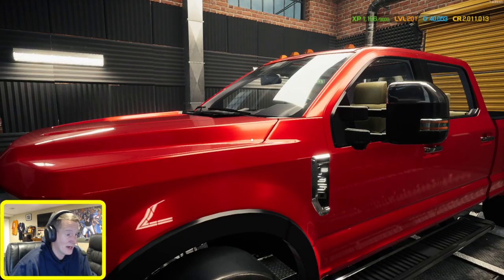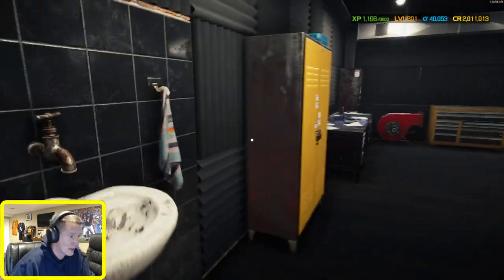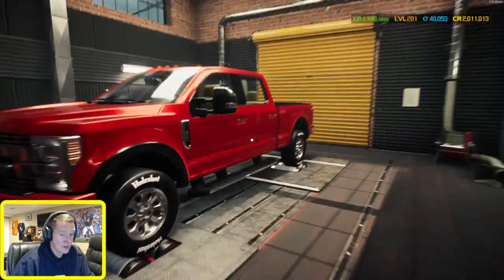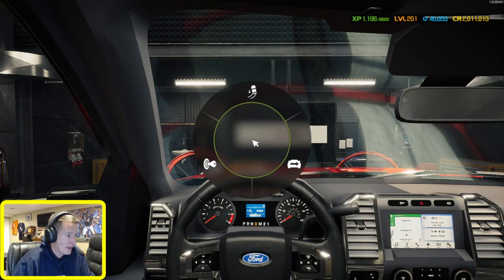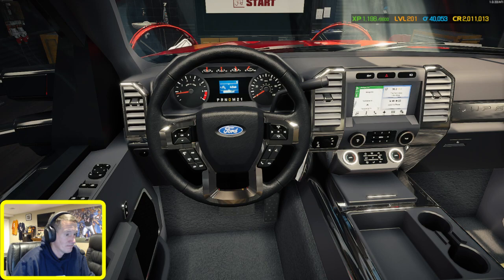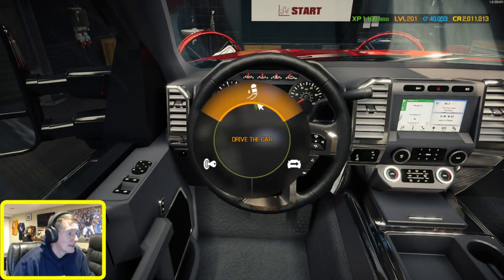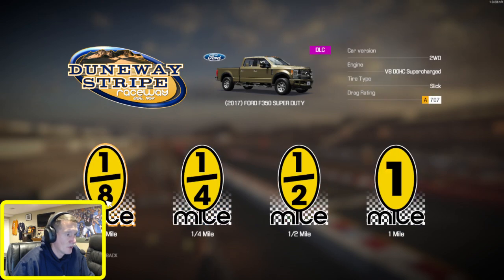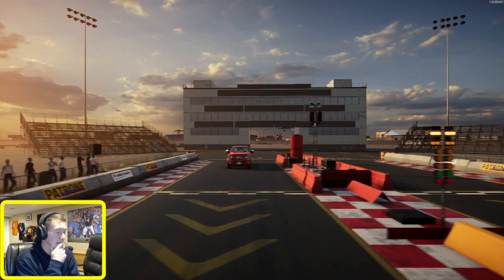We're going to see how this performs on the drag strip in the quarter mile. I haven't made any adjustments from where it came, so we're just going to drive it, see what happens. We'll do a few test runs, then come back and adjust the gears as needed. It's got leather - nice. Let's do a warm-up and practice quarter mile, just test on the gears, see how she does.